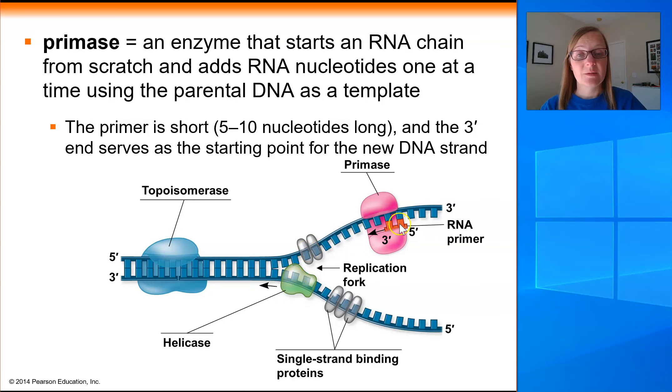What primase does is it comes in, binds to the DNA template strand, reads the nucleotides on the template, and adds RNA nucleotides in a complementary fashion to build a short segment of RNA called a primer. That primer serves as the platform for the DNA polymerase to start adding new DNA nucleotides to, to build the new DNA strand. Primers are really short — usually 5 to 10 nucleotides long — and they're built always in a 5 prime to 3 prime direction, meaning primase always adds new RNA nucleotides to the free 3 prime end.